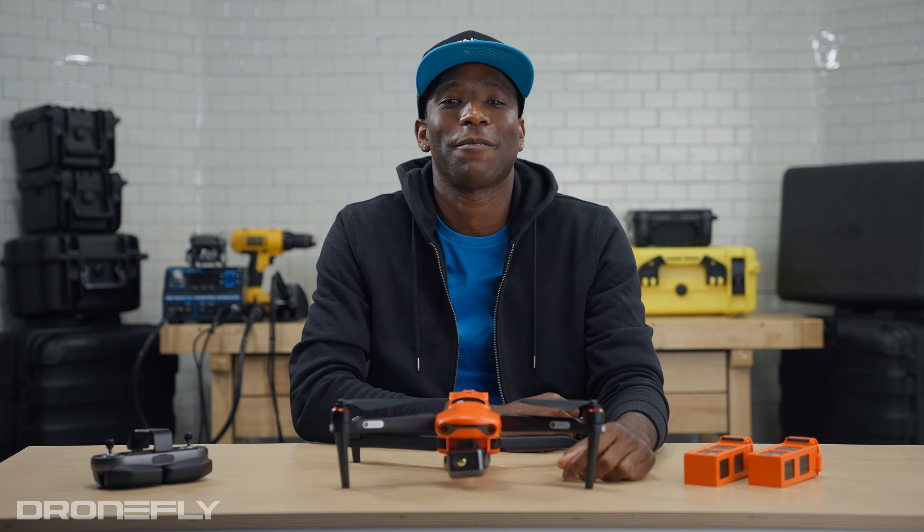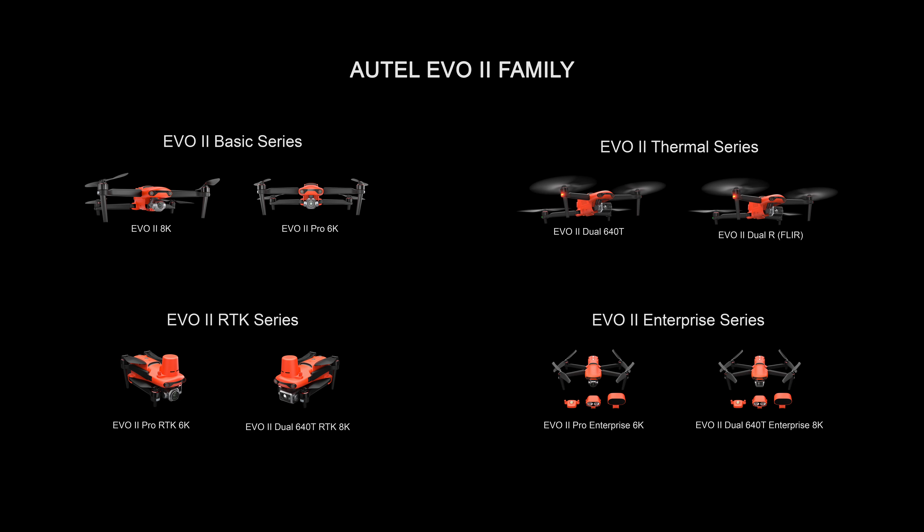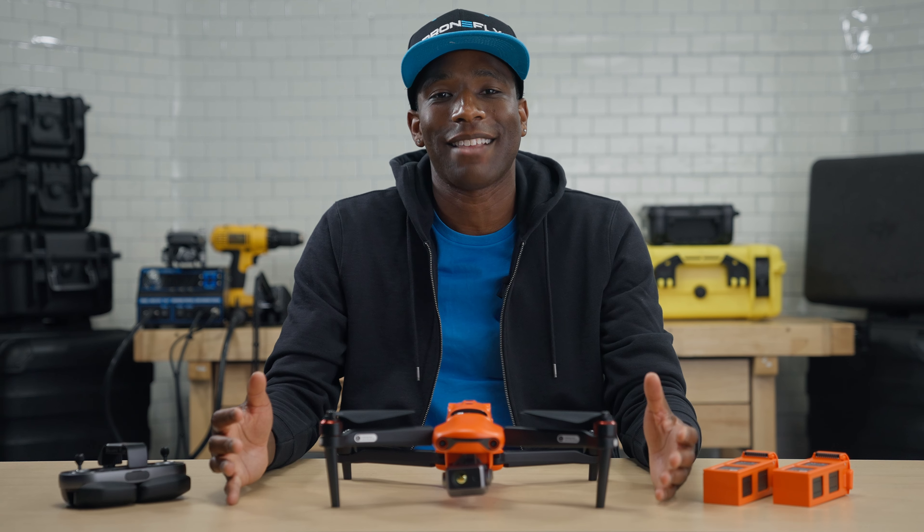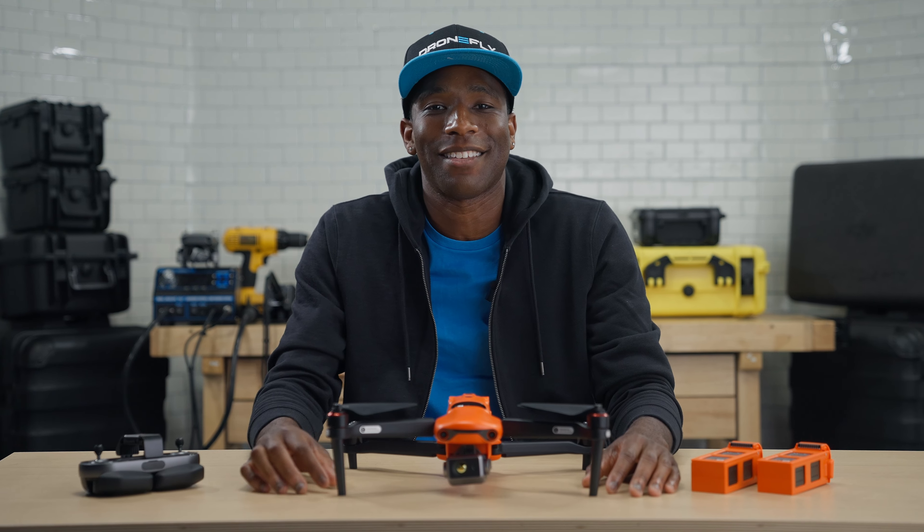I hope that helps simplify the lineup for you. If you have any questions about the Autel EVO 2 series, give us a call, email us, or visit dronefly.com — our experts can help point you in the right direction. That's it for now, I'm Daniel, and I'll see you next time.